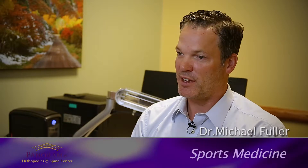My name is Dr. Mike Fuller. I'm a sports medicine doc at Panorama. Today I want to talk about meniscus tears.